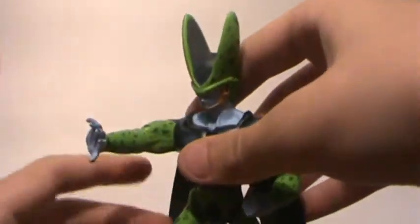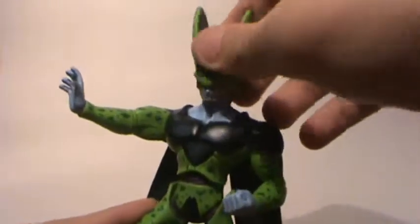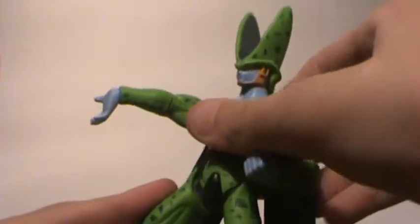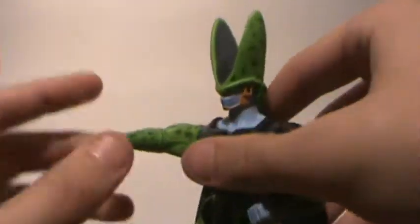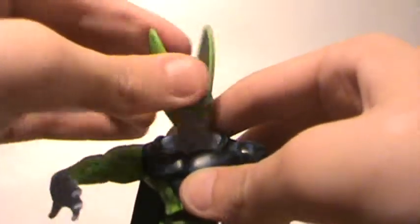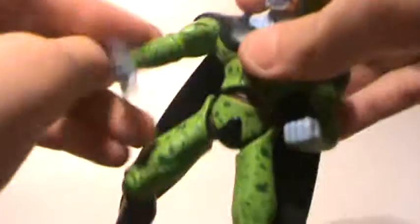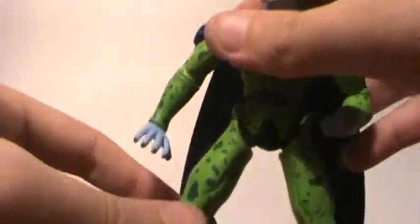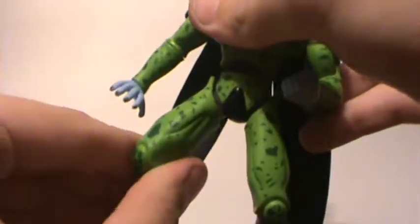Next is more or less the same thing, except in Imperfect Cell. Basically what you do is you turn this on the back and it moves the arm. Articulation: 360 head, up and down arm, move at the bicep, and leg articulation.